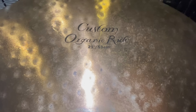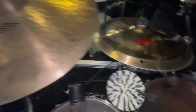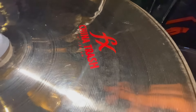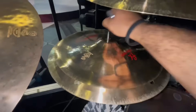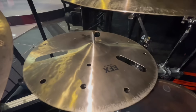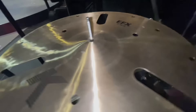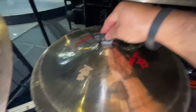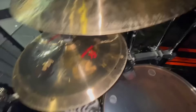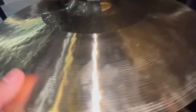As far as my ride cymbal, I'm using the 21-inch K-Organic Ride for this tour. This has been a go-to of mine for at least the last five years. Now to the right of that, I'm using a stack that I've used for several years, except the only difference is for this tour I have the China on top — it's a 14-inch China over a 16-inch K-EFX. The reason why I have the China on top is because instead of it being a quick-sounding stack, it sustains a little bit more, and for this particular situation that's why I have it that way.